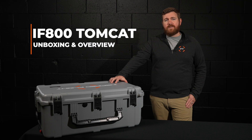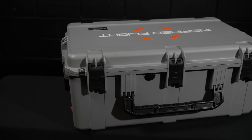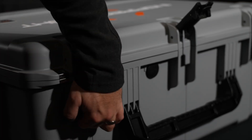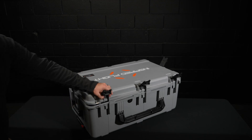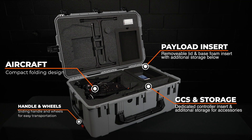Today we're unboxing the IFA-100 Tomcat Base Bundle and giving you an overview on this medium lift quadcopter. The IFA-100 Tomcat comes in an I-Series SKB case with a custom foam insert. This American-made case fits everything needed for flight with additional storage and is easy to transport with wheels and an extending handle.